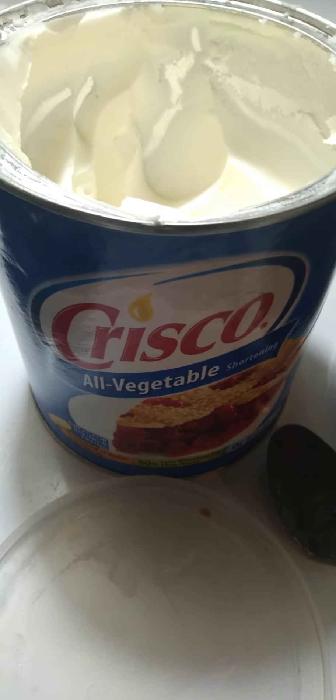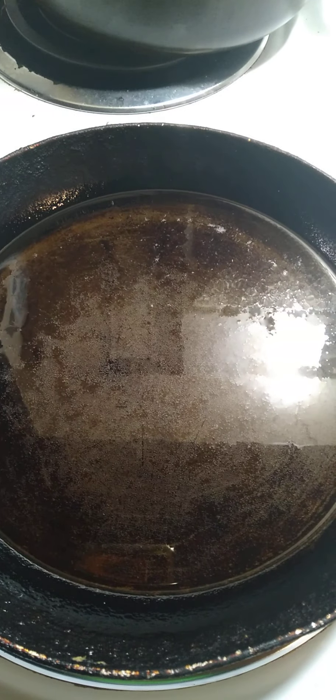We've got our pan here with some good old Crisco in there. Don't make fun of my egg pan — this thing has got us through many, many dippy eggs.